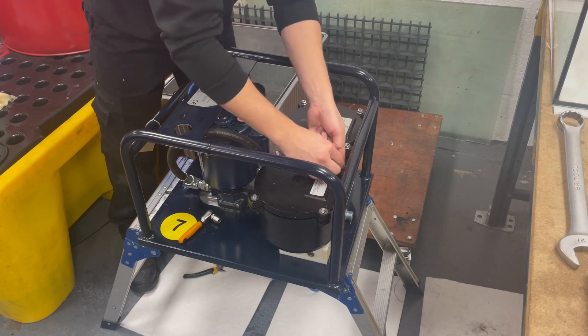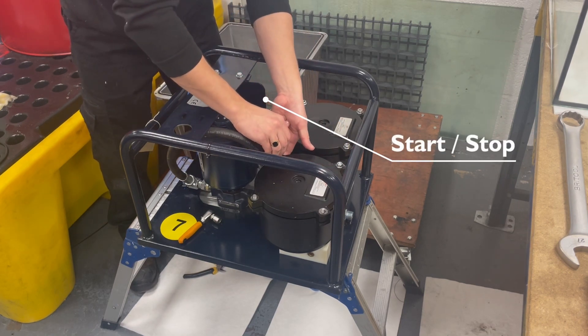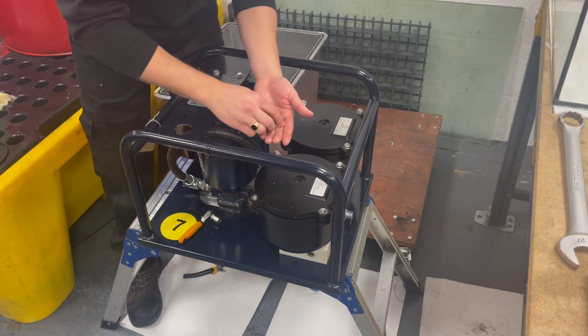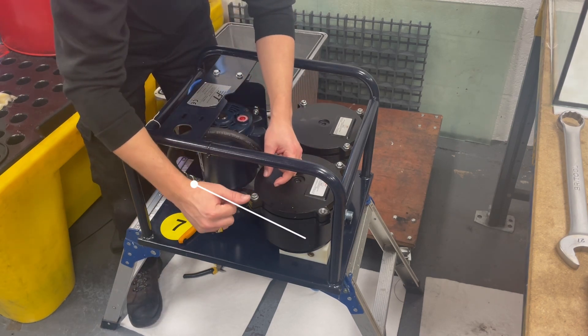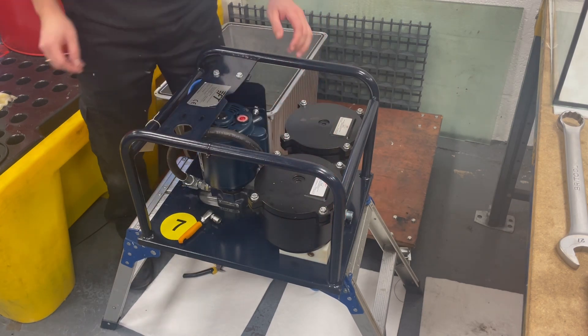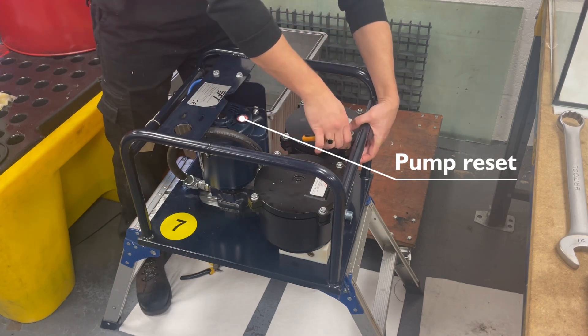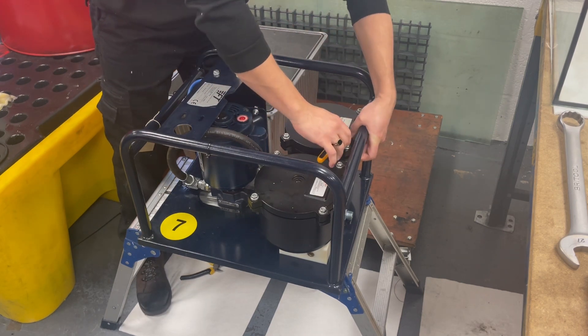Behind the pump, which you can't see at this stage of the video, there's a start stop switch. Around the pump you will be able to see the pipe work with a valve fitted. This is a bypass valve which opens at four bar once the filters are blocked. If the pump was to trip then there is a red reset button located here just to reset the pump.